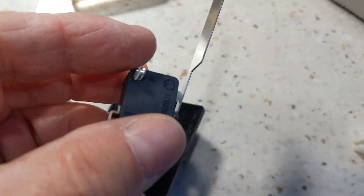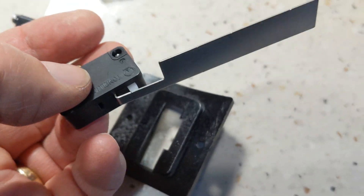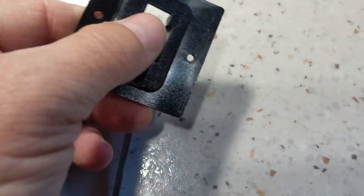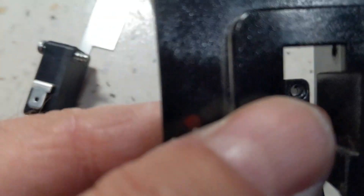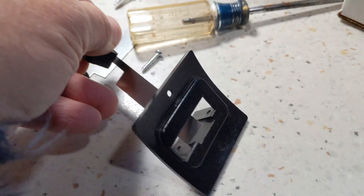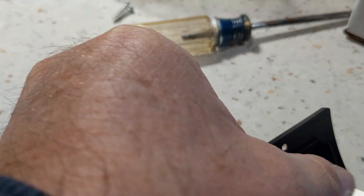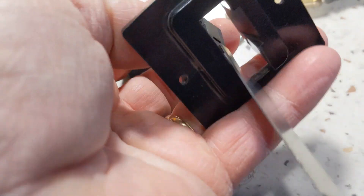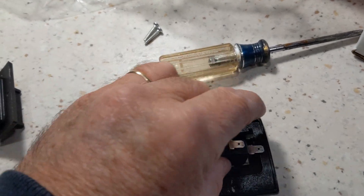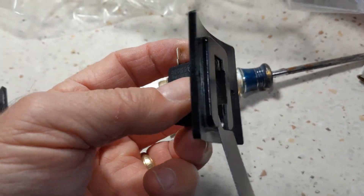The sail switches are exactly the same — same model, same company, everything. The switch fits in there like that, screws on to the bracket.